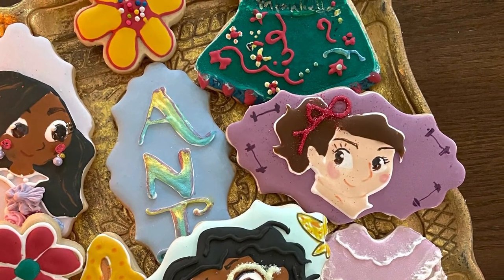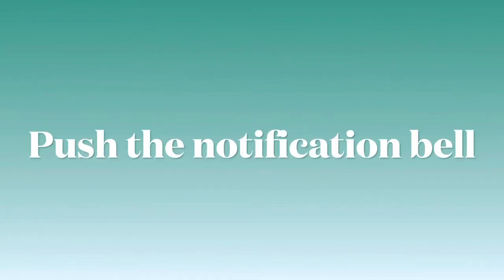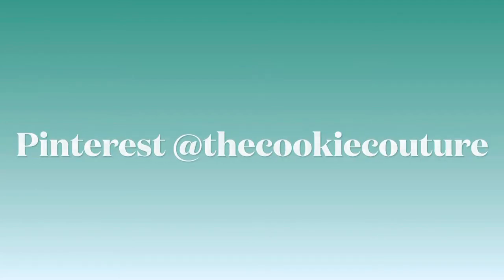Thank you so much for watching this video! If you like it, please don't forget to give it a thumbs up. If you're new here on my channel, please don't forget to subscribe and push the notification button. See you next time — thank you so much, bye!